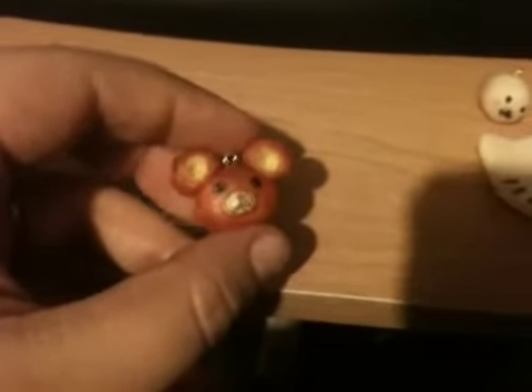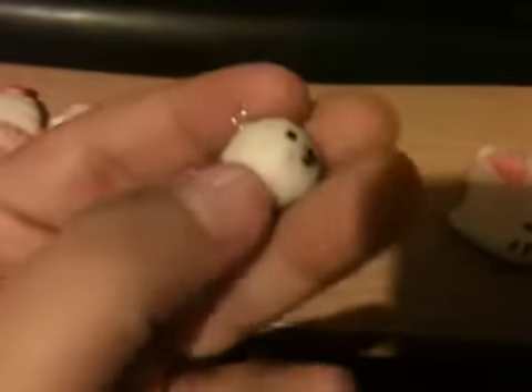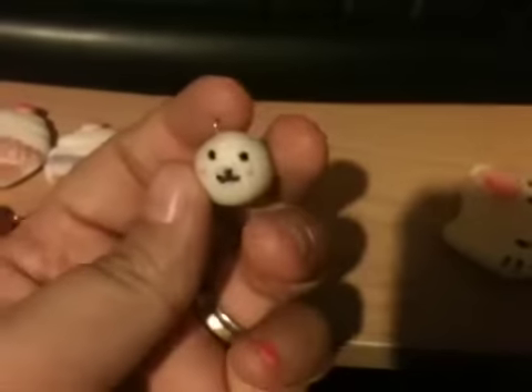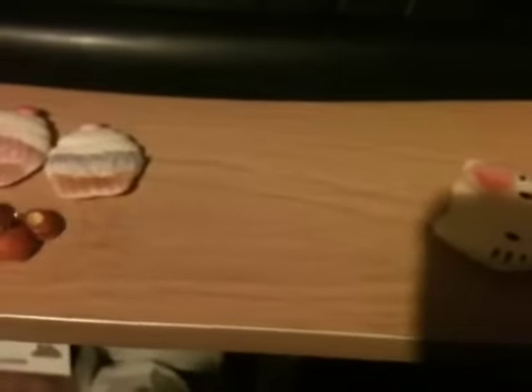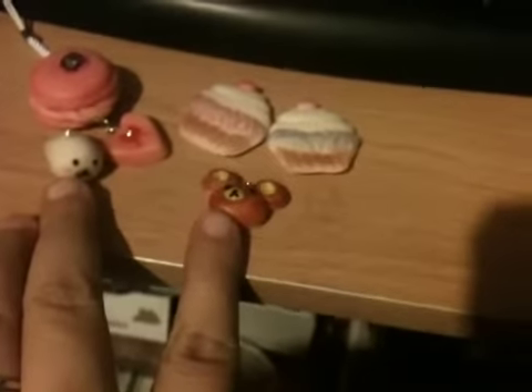This is my attempt at making a Rilakkuma, but my fiance called it a rat or a mouse. I tried my best — that's my first attempt. This is also my first attempt at making a Korilakkuma. I know I'm missing the price tag right here, but I tried my best.